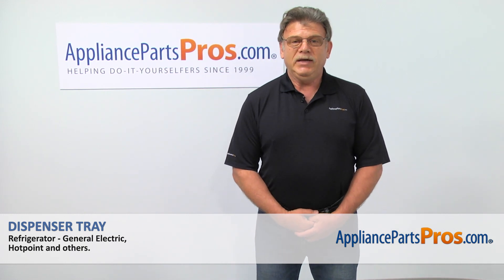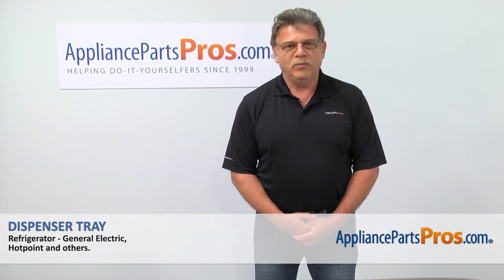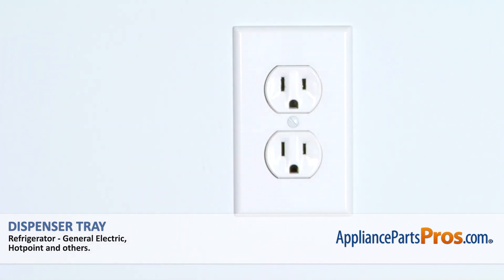Hi, I'm Simon with AppliancePartsPros.com. Today we're going to show you how to repair your appliance. Are you ready? Remember, anytime you work on your appliance, make sure it's unplugged or the circuit breakers are off so there is no chance of electrocution.